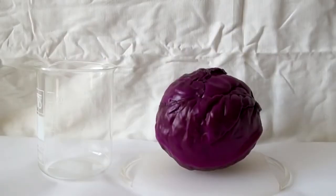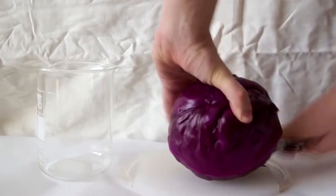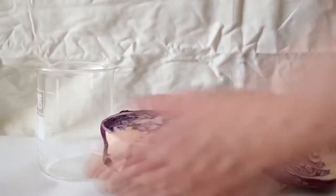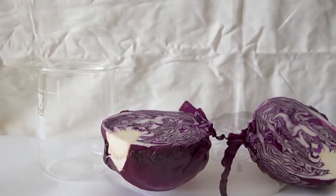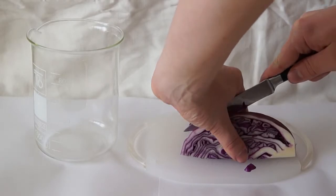First, we will need to buy the red cabbage. Then we need to cut it into about four parts. For the experiment, one quarter should be enough. Afterwards, further chop the quarter piece into small pieces — the smaller the pieces, the better.